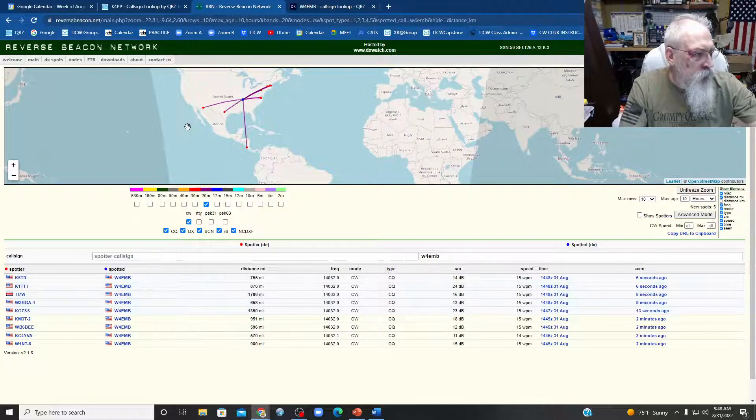Let's go ahead and swing a bit more to the south, call CQ twice. Alright, here we are pointed south.